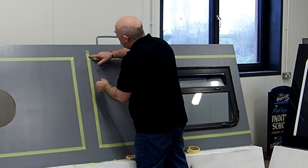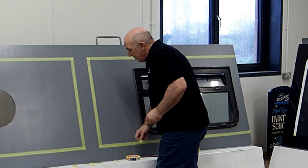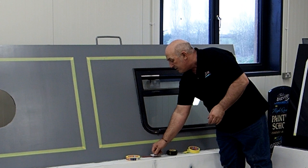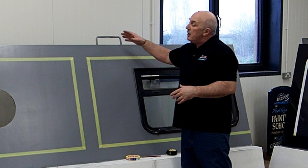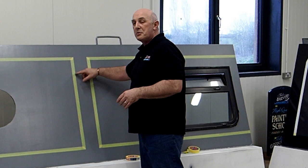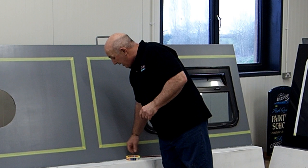Always stay in the habit of checking, even on a demonstration — nothing worse than taking all those tapes off and finding the paint has bled behind. So there's a quick demonstration of how to get your coach lines on. What we do now is paint on alternate days — the main coach panels and the surrounds — and once we've built up the gloss, the big day comes: the reveal. We take these tapes out nice and easy, knowing all the verticals come out first, then all the horizontals.